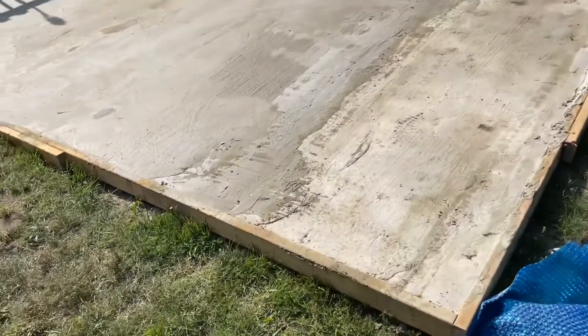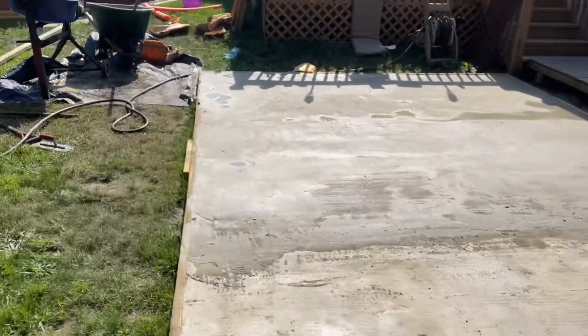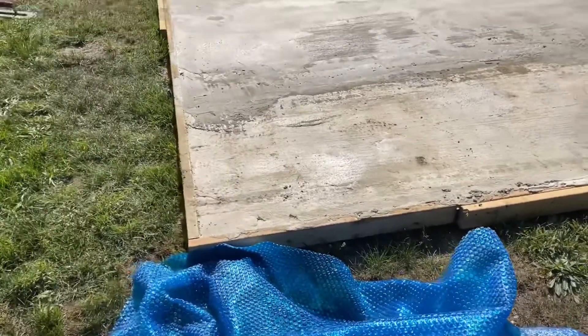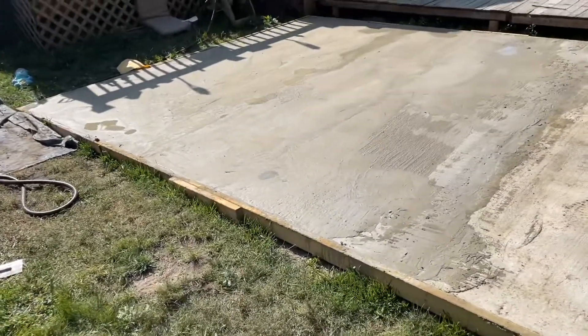Yeah, we just finished — we literally just poured the last bucket in that corner over there. That's how to pour a concrete pad by yourself with no truck. This is the finished product — the form is still on it, but the pad's totally dry. I'll remove the form tomorrow. We put the fire pit on it, so check it out.